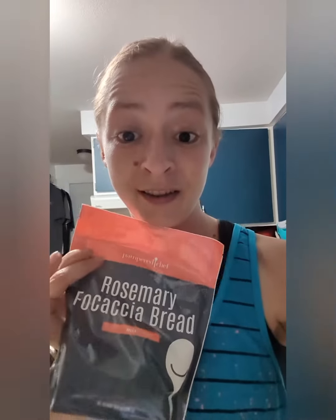I just made the new rosemary focaccia bread for the first time, and I was like, I don't know what focaccia bread is — can I have it? I'm going to try it. It takes a few hours to make, but it is so worth it. Oh my gosh.